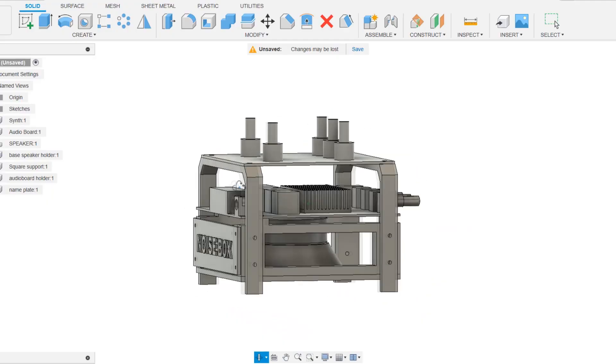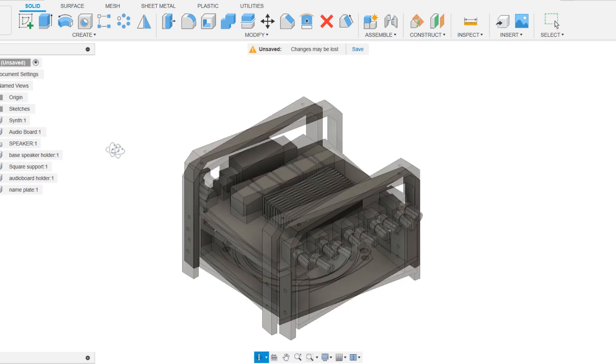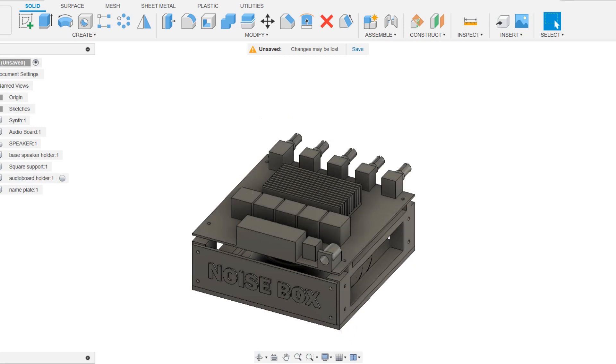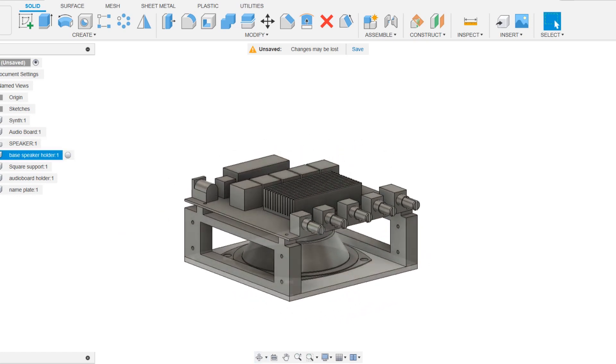To begin this project, we first prepared the 3D design, which was divided into three main sections: the speaker on the bottom, the audio amplifier module in the middle, and the synth board on top. The STL files for each component were exported after the model was finished, and white PLA was used to print all parts using the Ender 3 with a 0.3mm layer height. All these parts can be found on the project page — link is in the video description.